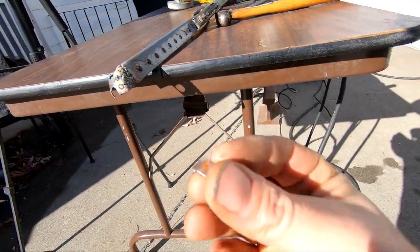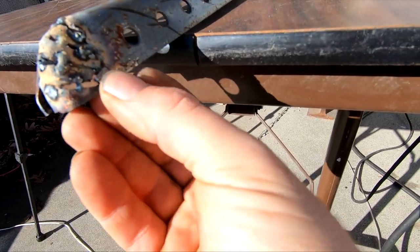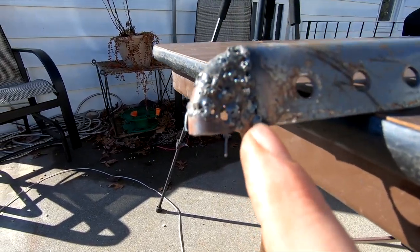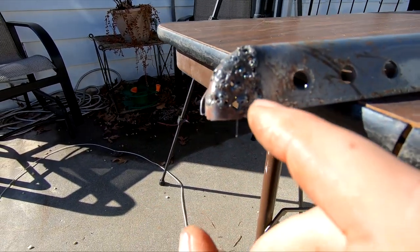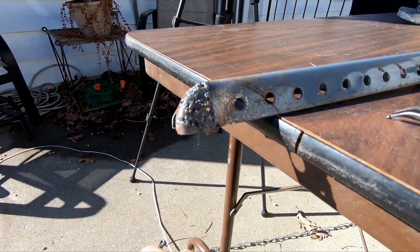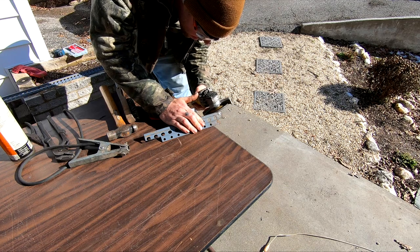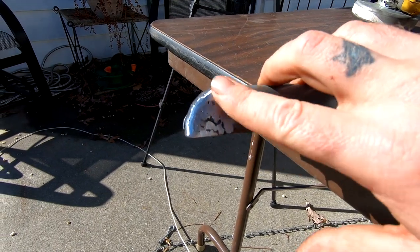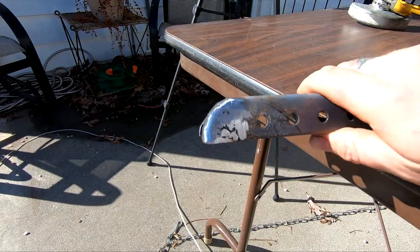I got a piece right here, so I could try to weld that piece in there like that. Got that little piece welded in there. I'll have to cut that off again, but I got some more holes to fill in and then we can grind it down. I still got a couple little pits and holes to fill in and then we'll grind it again, but it's getting there.